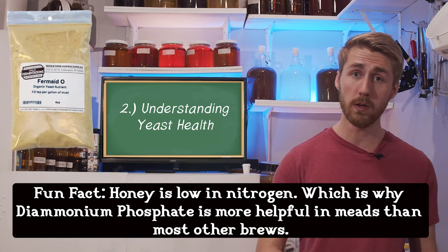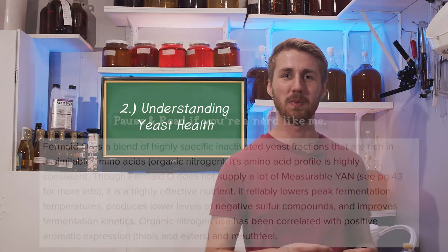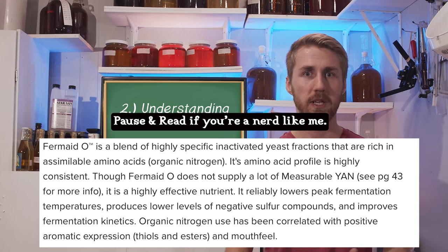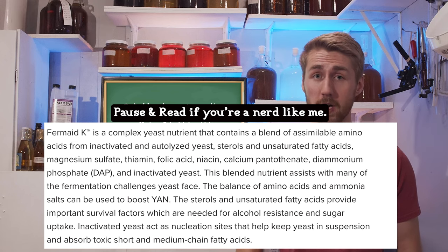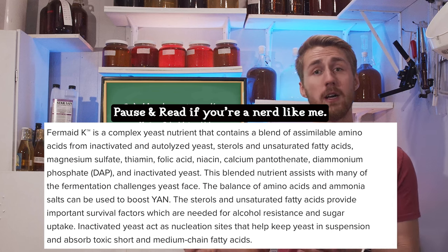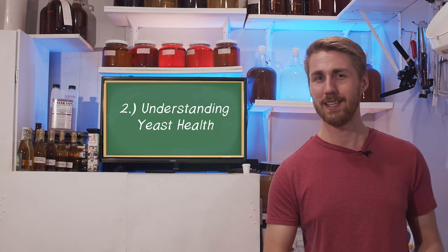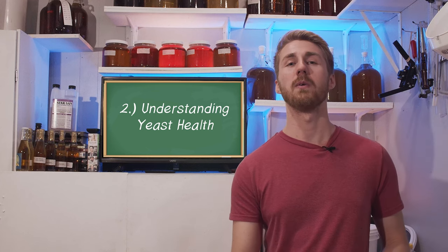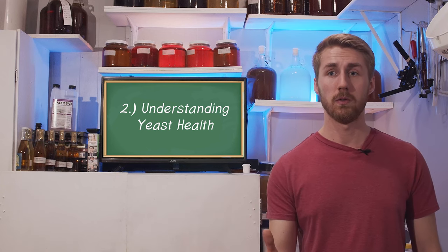There are other things like Fermaid O and Fermaid K. Fermaid O is an organic yeast nutrient with all the vitamins and minerals your yeast need to properly ferment. Fermaid K is the less organic version that includes diammonium phosphate. There are also yeast hulls, which are essentially dead yeast — you can create them by boiling bread yeast. That's a relatively okay way to provide some yeast nutrient. Essentially, your yeast need to be healthy and fed the right things.